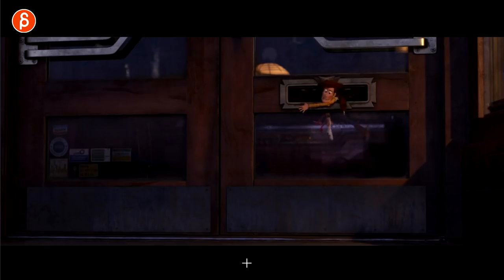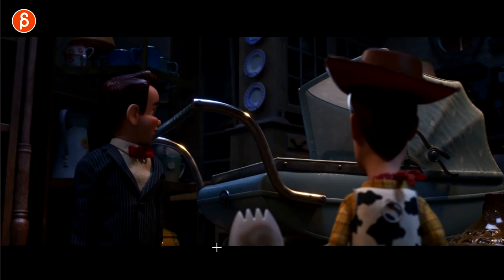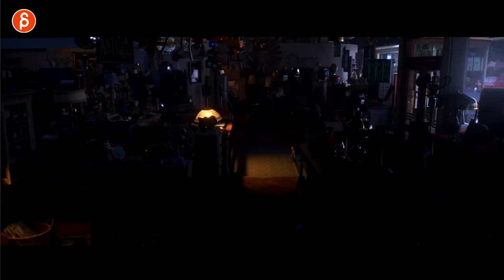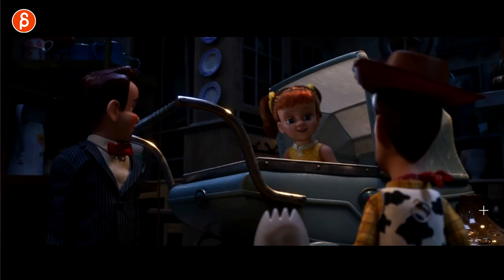I'm just still amazed at the renders. There's always kind of the Spider-Verse look of the pushed comic book aspect, which I love. And at the same time I love stuff like this — look at those renders.